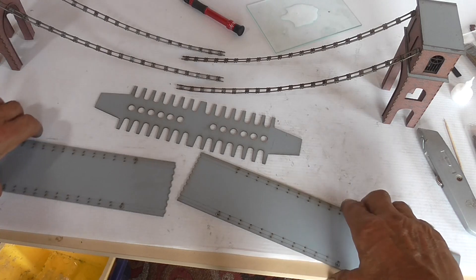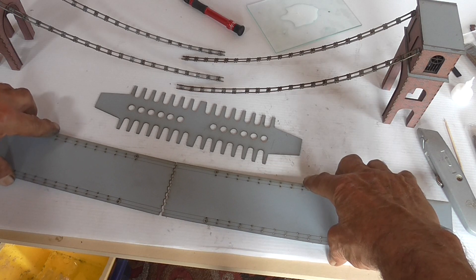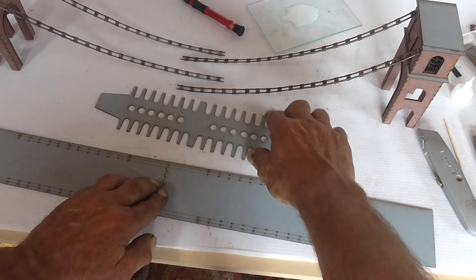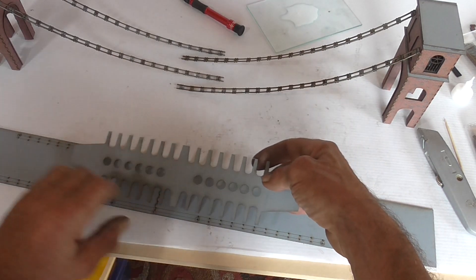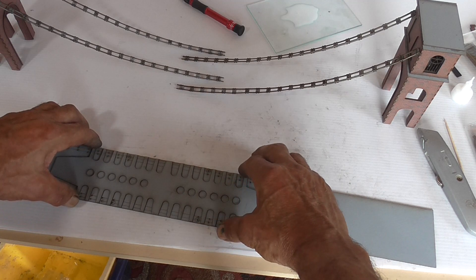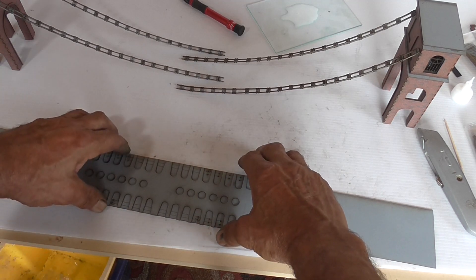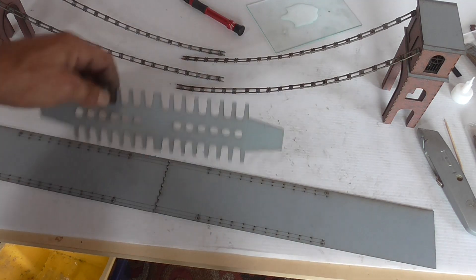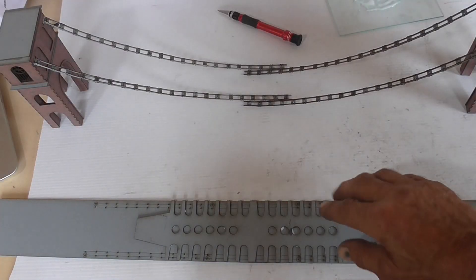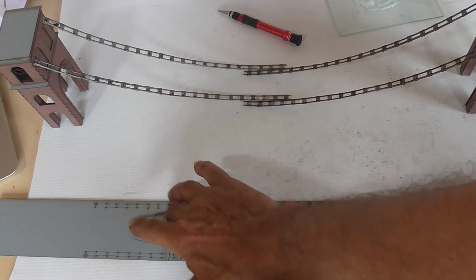The bridge base actually comes in three pieces. I'll glue them together and then put that on top — this is obviously the underside. That's the base glued together. I'm just going to put a bit of weight on it and let the PVA go off.